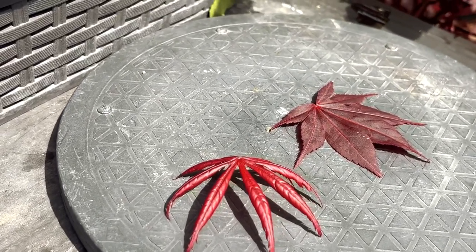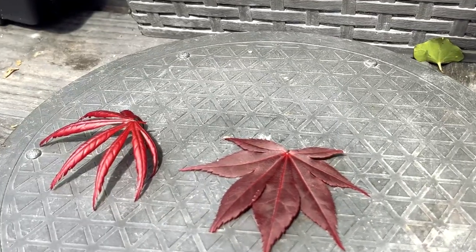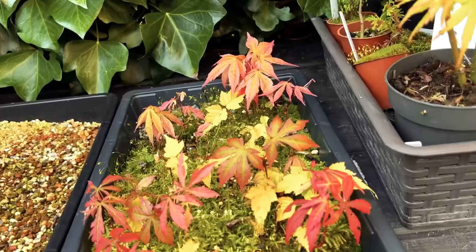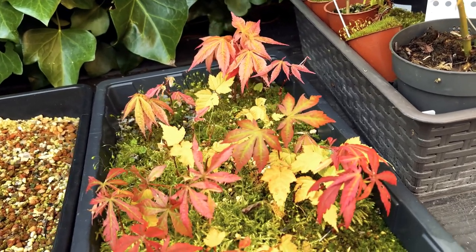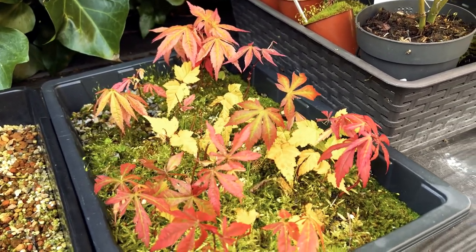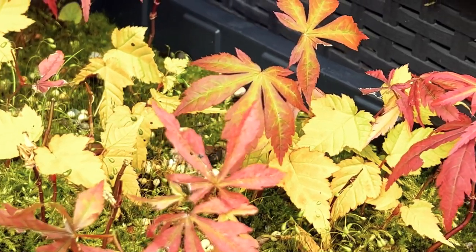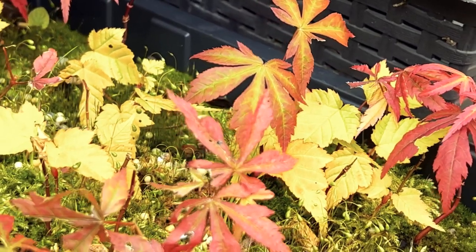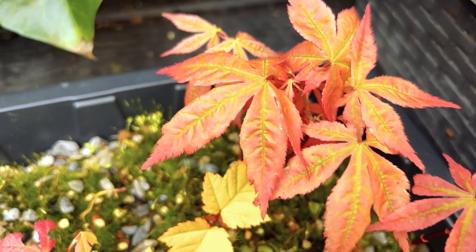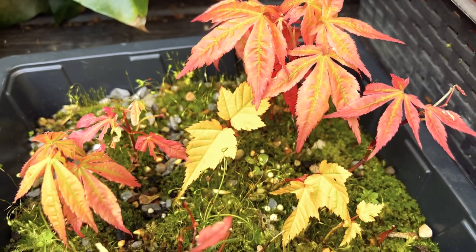One of the challenges of growing Japanese maples is that they do not grow true to seed. The main reason is their genetic make-up — Japanese maples are highly variable with a wide range of foliage colours and shapes. This variability is due to their complex genetic make-up, which includes many different genes that control leaf shape, size and colour. When two different cultivars are cross-pollinated, their offspring will inherit a mix of genes from both parents, resulting in a wide range of leaf shapes and colours, making it difficult to produce consistent cultivars.